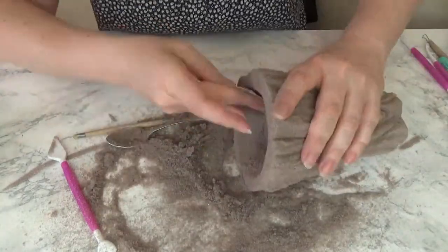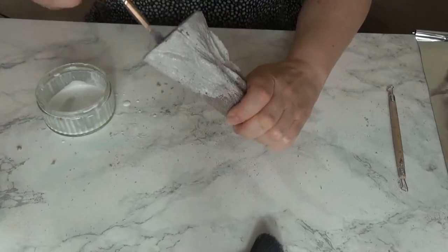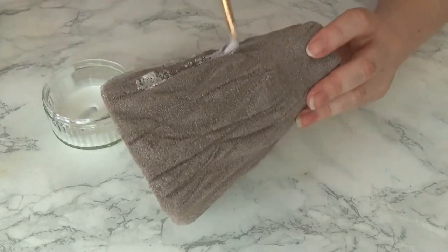Siren Head basically has this kind of dried up, gnarly, corpse-like skin covering his sirens. Once you've got your groove shapes in place, you just want to sand them with some very fine sandpaper just to round them out. Once you've finished sanding, you just want to seal the outside of the sirens with some watered down PVA glue. This stops the dust coming off and just makes it a lot easier to paint.